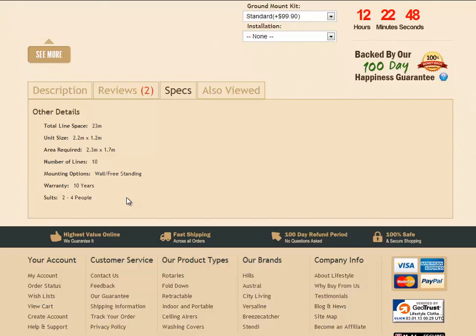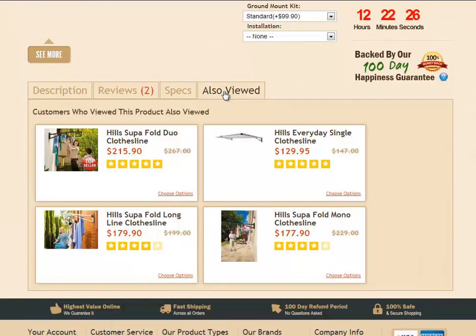If you require any more information about this product, you can get in contact with us. The easiest way is to go to the bottom of the page under Customer Service, where you'll find the Contact Us link or the Help and Support link. You can give us a call or send us an email and let us know your enquiry and we'll get back to you as soon as possible. There's also a link showing what other products customers have been looking at, with direct links to those product pages.